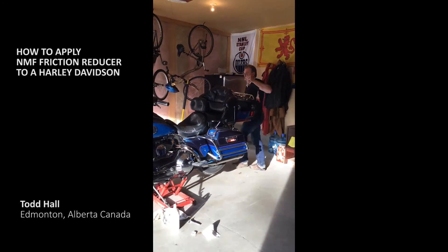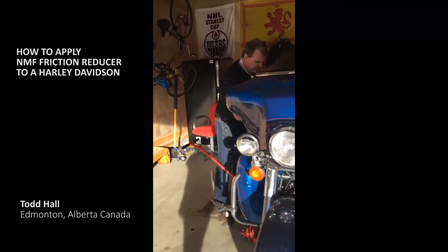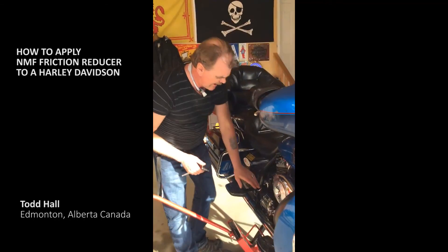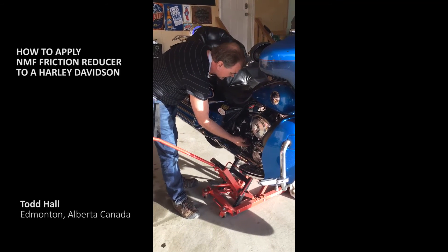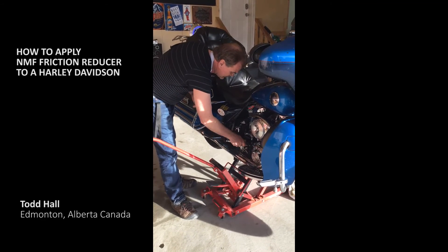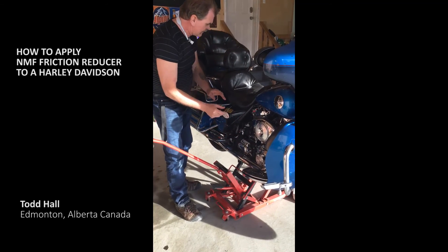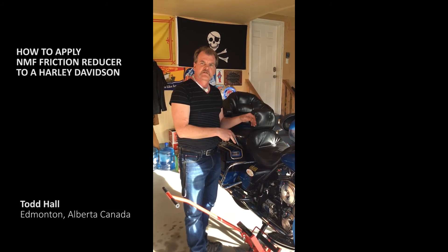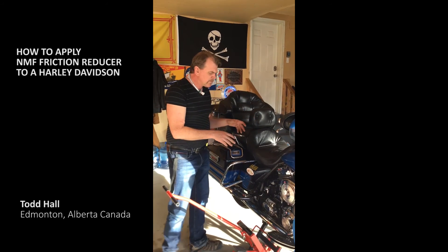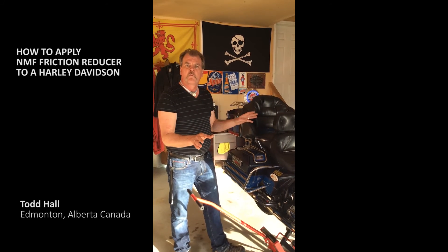Then you come around to this side and do the same thing. Your transmission is located right here — this is your fill plug, just pull that out. Same thing: you're going to put two syringes into your transmission. It holds about a liter and a half, and that's going to take care of your old bike.